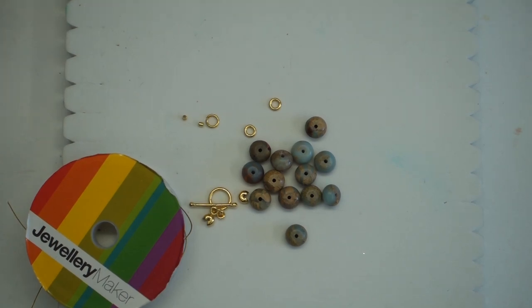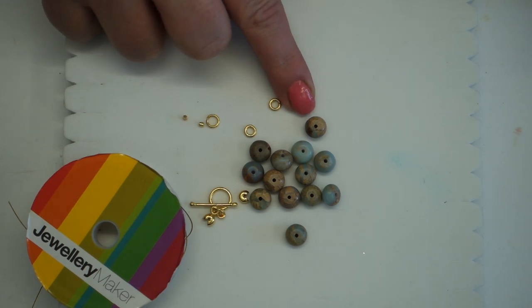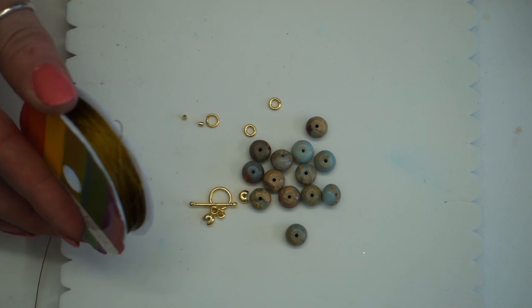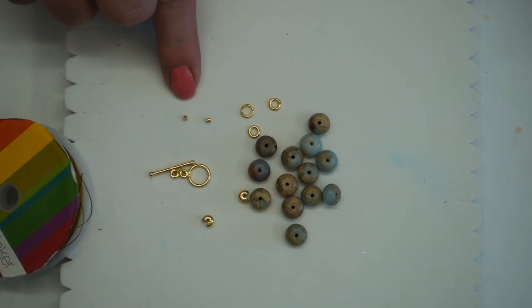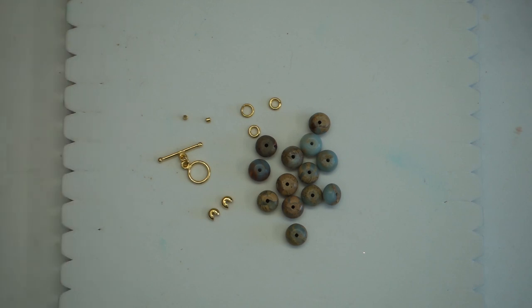The materials you're going to need for this project are as follows: some snakeskin jasper rondelles, gold colored beading thread, some jump rings — I've got three — two crimp beads, two crimp covers, and a toggle clasp. I am also going to be using a small macrame board for this project.